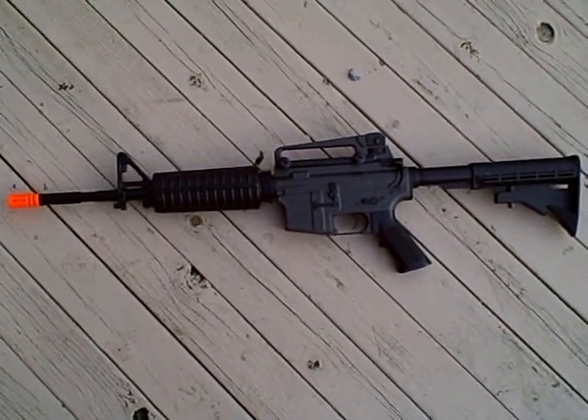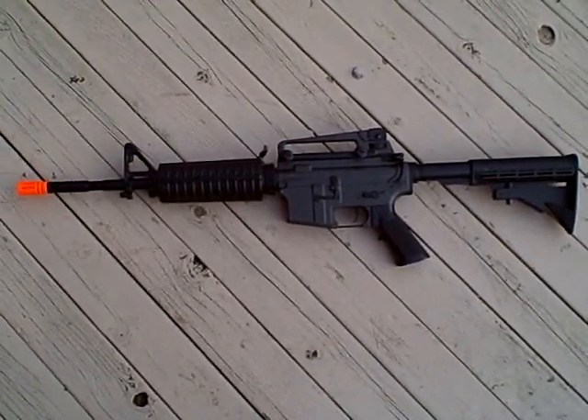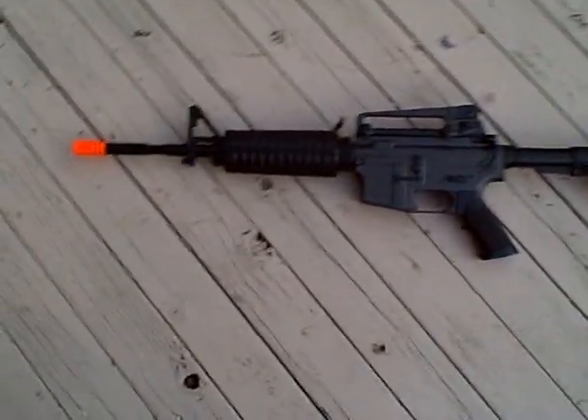Hello everyone, today I'm going to be doing a shooting test of my JG M4 enhanced version. I got a review of this on my channel, so check that out if you want. Here's the gun itself.